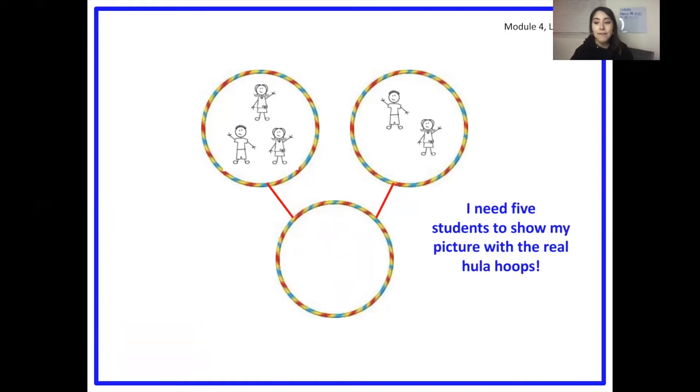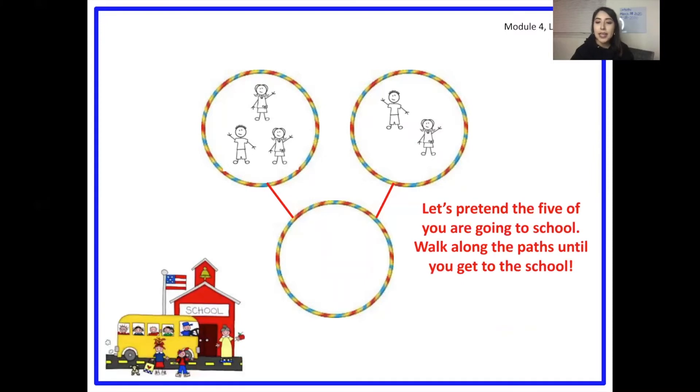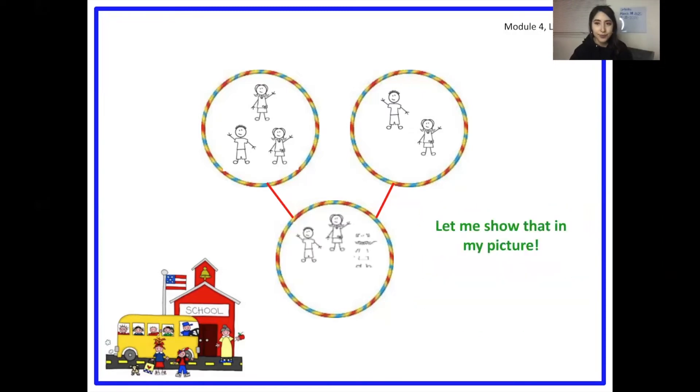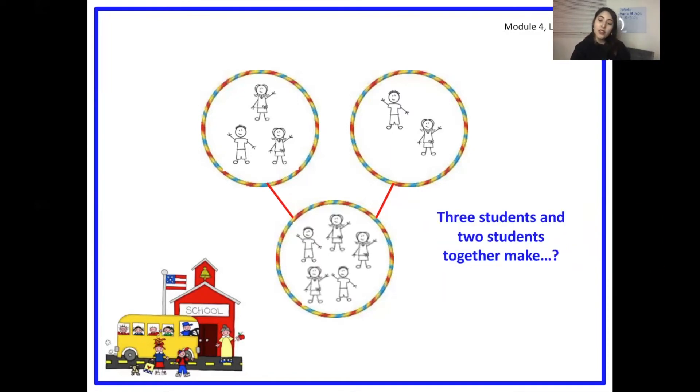Now we have five students. Let's pretend the five students are going to school. Three of them are in this part and travel down the path to the whole, and these two students in this part also travel down the path to the whole. Three students and two students make five. Yes, three and two make five. Amazing.